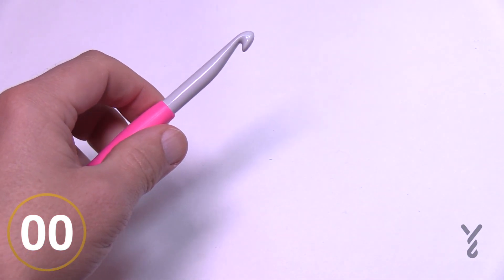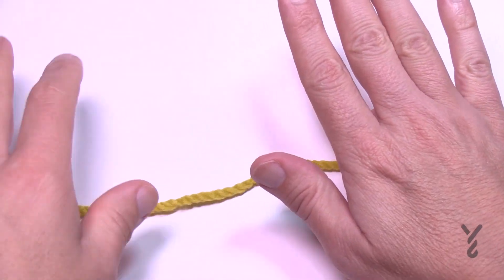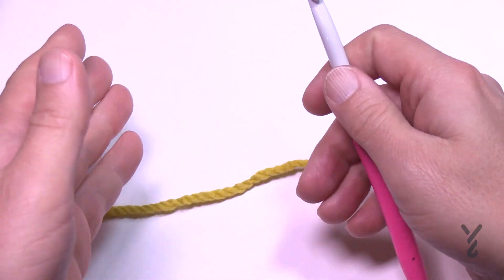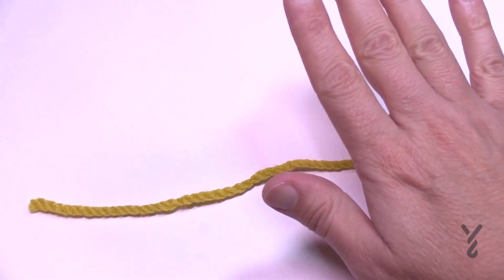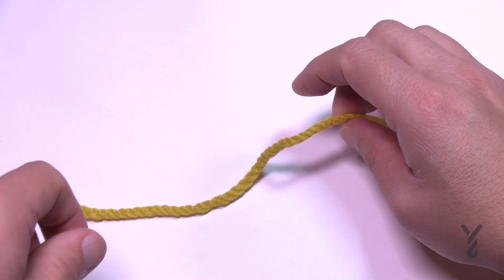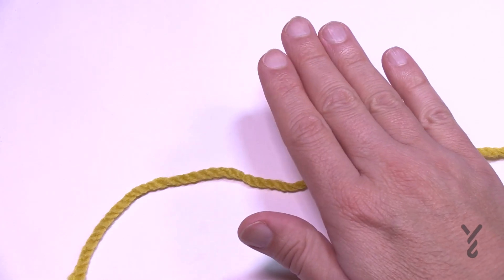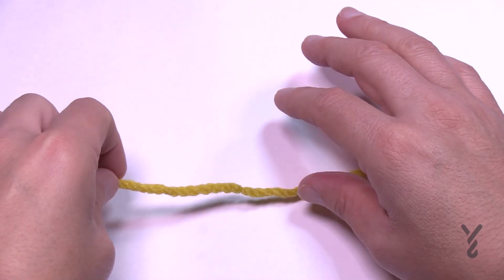Let's go over holding the yarn in your hand. Whatever hand is not holding the hook — whether you crochet right- or left-handed, you do you — that hand is going to feed the yarn to the hook. Most crocheters do it this way, though if you have another way that's up to you. Daniel crochets like he's knitting and releases the hook, but his projects end up a lot tighter because of the technique.